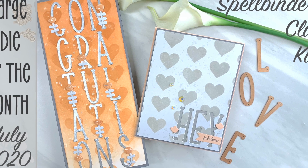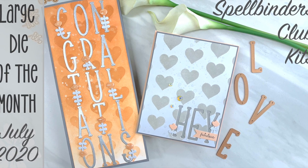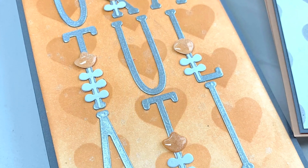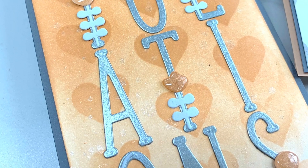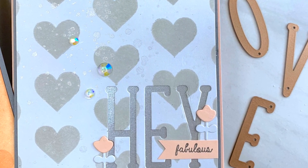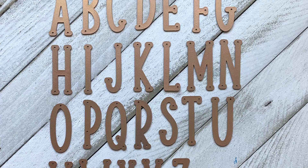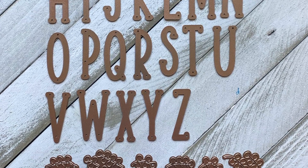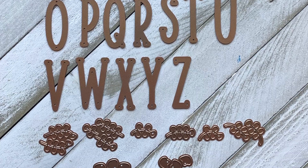Hello there, it's Carrie Rhodes here. Thank you for coming back to my YouTube channel and letting me share another creation with you featuring the large die of the month from the Spellbinders club kits. I have two cards for you today featuring the How Does Your Garden Grow Alphabet — it has these cute slim and tall letters.